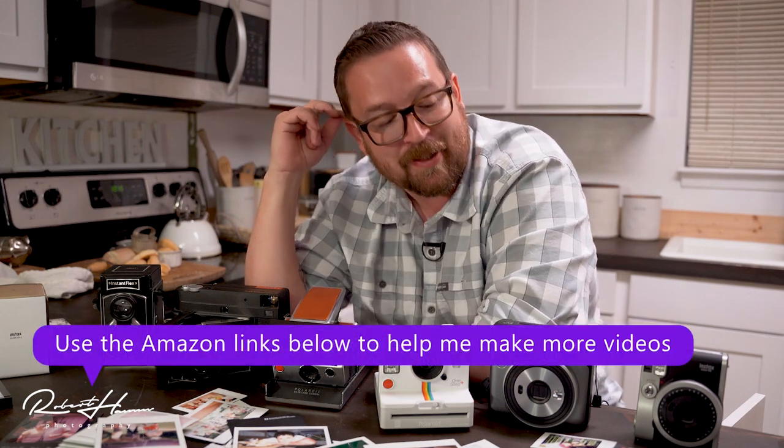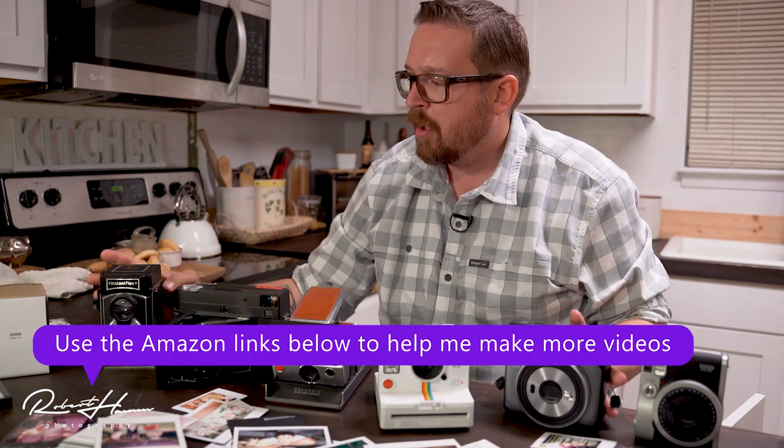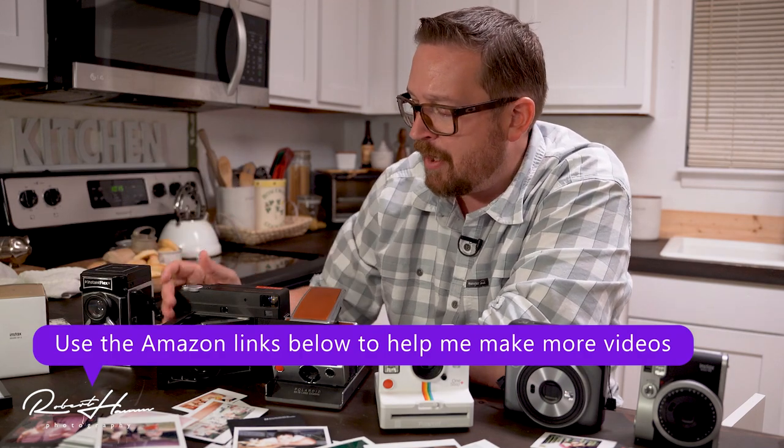Which one do I like for everyday shooting? I think I'm going to have to go with Fujifilm. I like the Square. I like the TL-70. I like the RF-70 — man, those big Instax Wide prints.